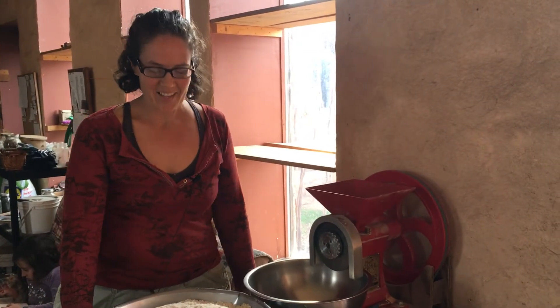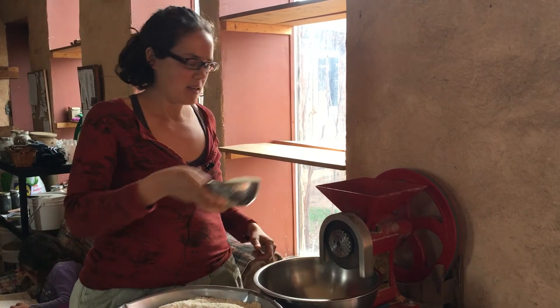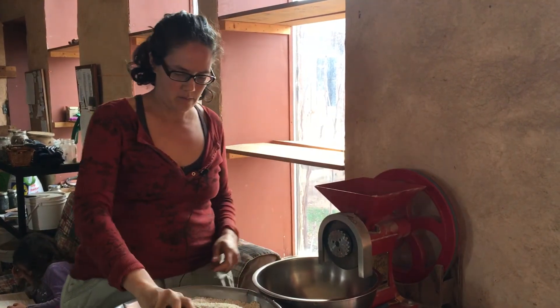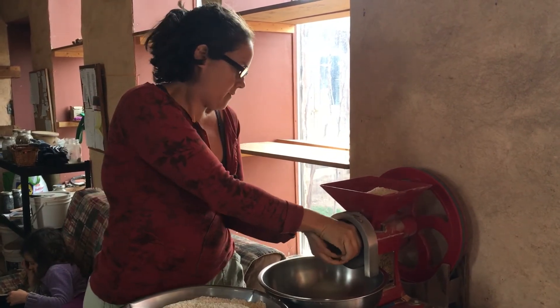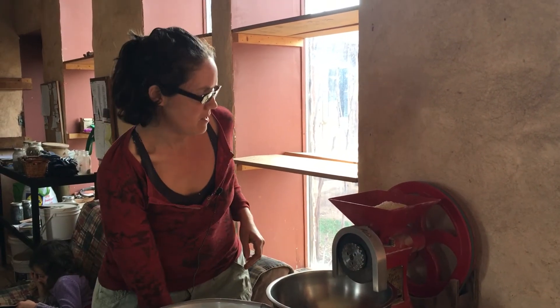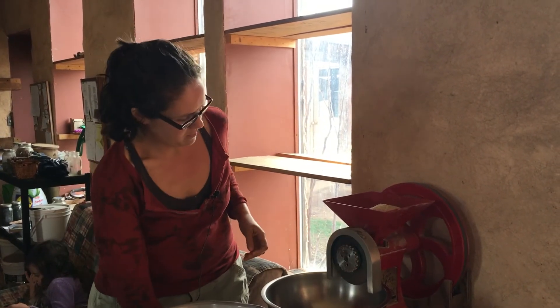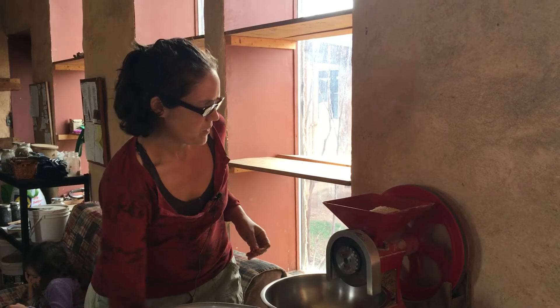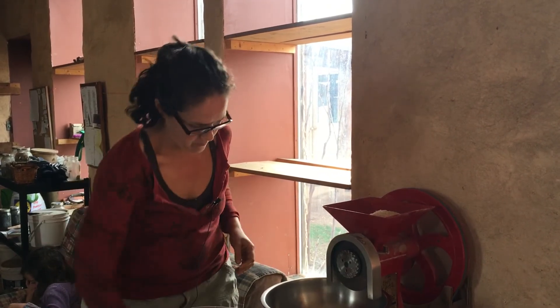We're back with our grinder making cornmeal. We're going to run it a second time through. So we're going to take our coarse ground, put it back in the hopper, and then we're going to tighten down our adjustment here and turn it on. Run it a little bit, turn it down. Keep doing that for a while until we get it as fine as we want it for baking.